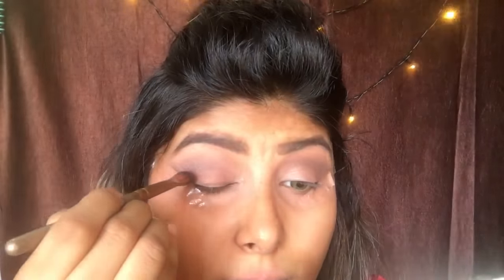The key is blending, so I'm going to blend everything together in my crease and make a gradient effect. Now taking a darker brown shade, I'm going to apply it lower down where I had applied my earlier color on the crease and blend it inside, then using the same technique on the other eye.